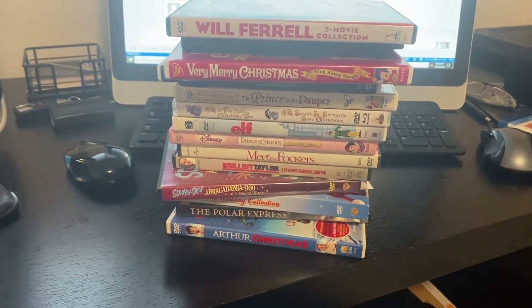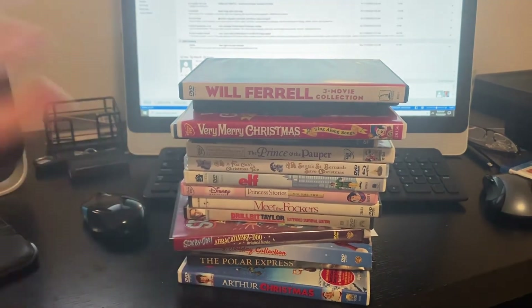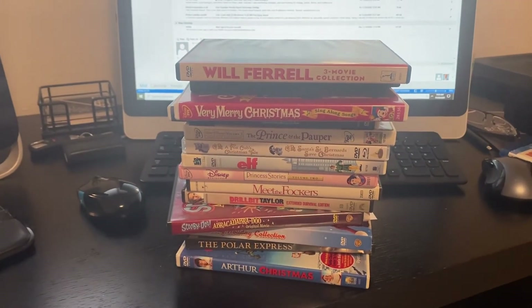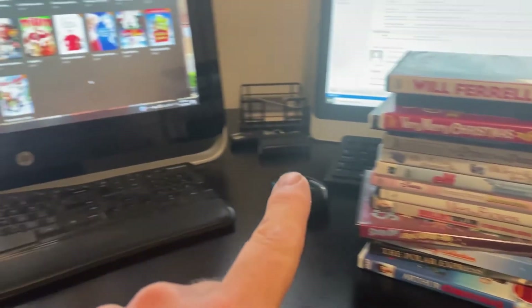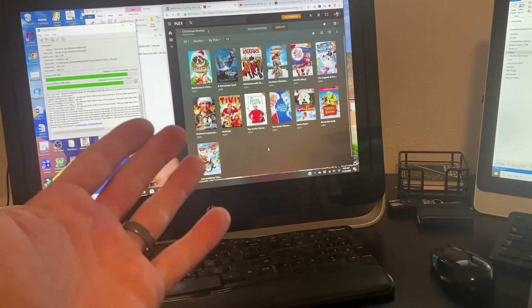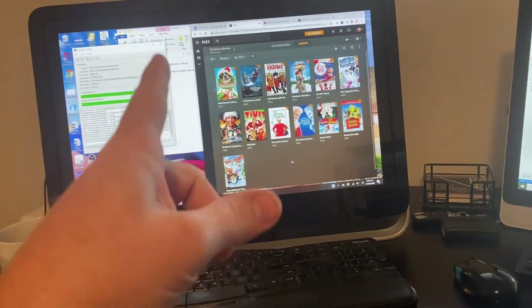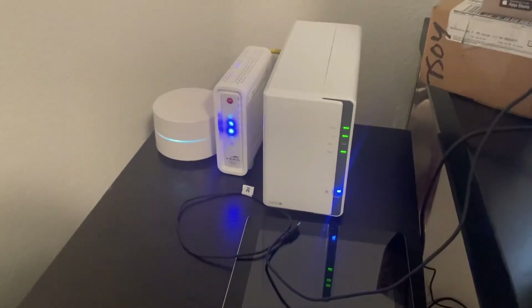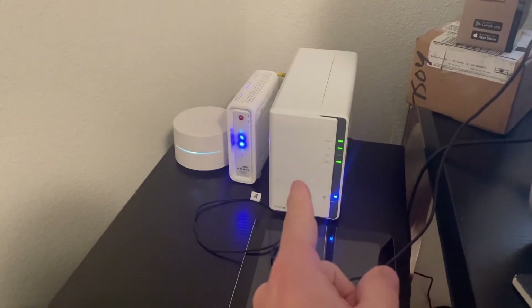I'm back with another video. I'm going to show you how to turn all these DVDs — I've got probably a hundred more, and Blu-rays — into something you can access on Plex through any iOS device, Android device, smart TV, whatever. So let's go ahead and get into that right now.